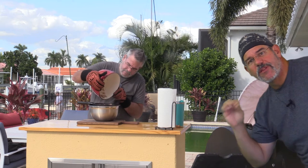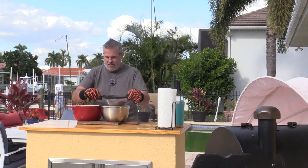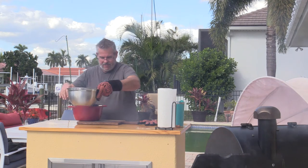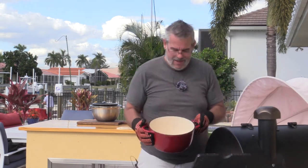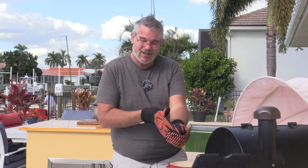Hey, if you like this video, go ahead and give it a thumbs up. And if you want to see more like it, subscribe to the channel and click on that little bell notification so you get notified of new videos. So we now have our homemade stock sitting right here — I'm about ready to make our filling for our smoked chicken pot pie.